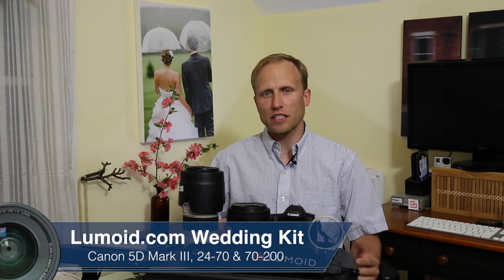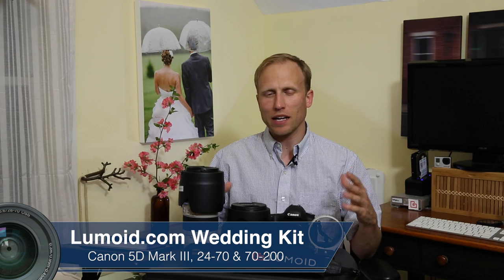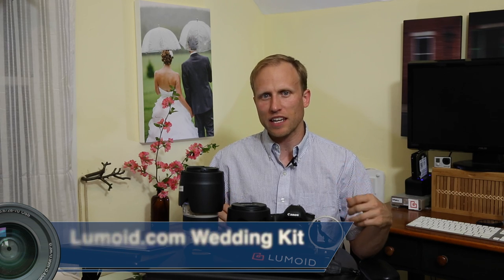I want to talk about the wedding kit from Lumoid.com. A few days ago, I teased on Instagram two big white boxes with the Lumoid logo on it and said, everything you need to tackle a wedding.